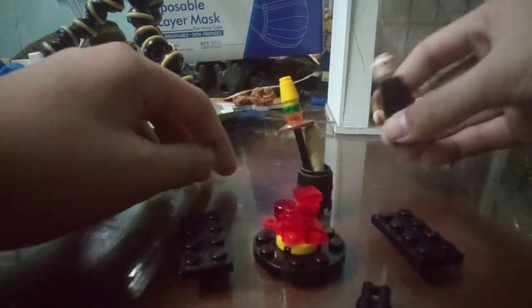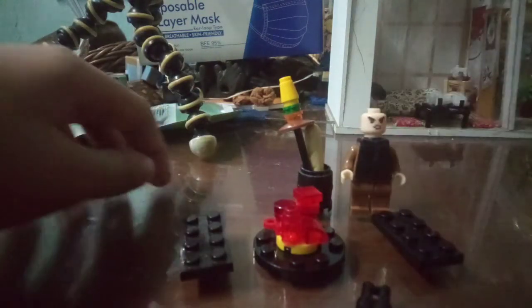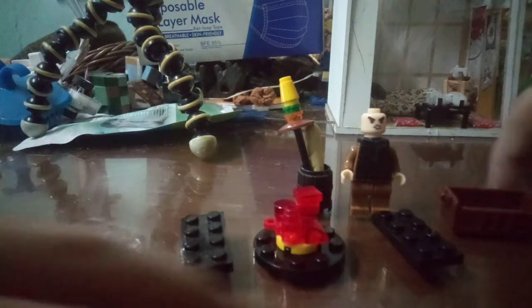And we have the minifigure so you can possibly do that.